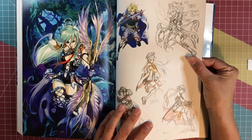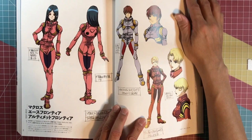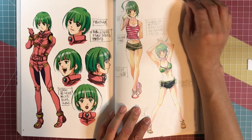Not sure who these characters are — a lot of European-style warrior type outfits and that sort of thing. Just some more character model sheets here. This is awesome — kind of reminds me of Minmei again.